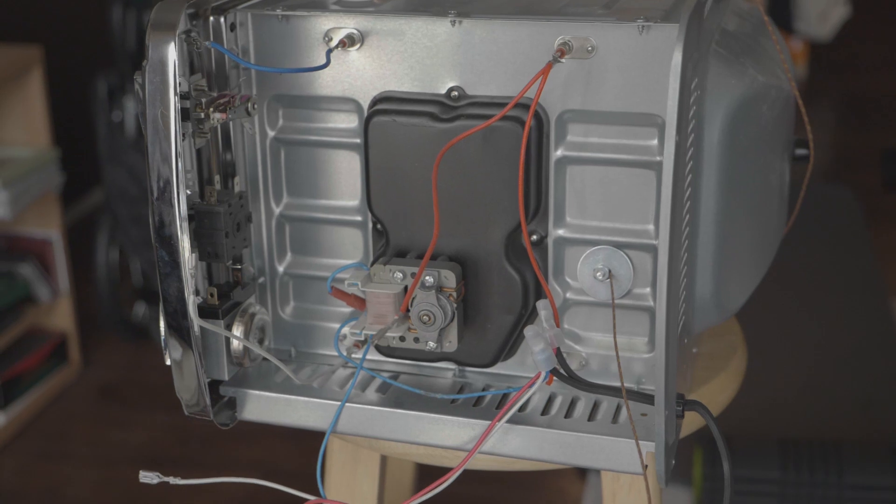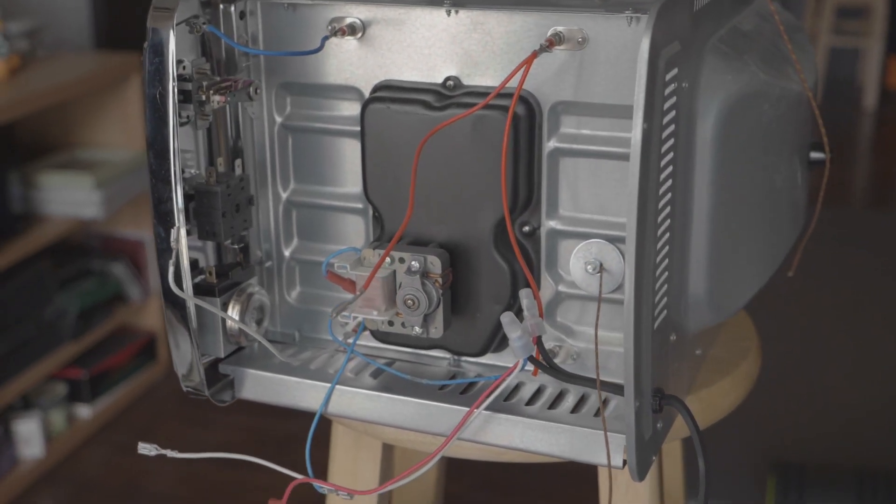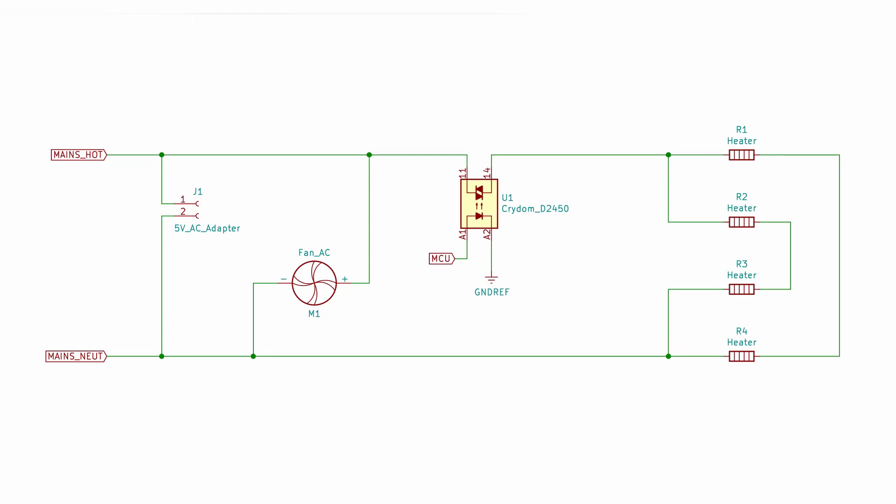One of the features I really liked — the reason I picked this one up instead of one of the other 2000 toasters on Facebook Marketplace — is that this is a convection oven, so it has a little built-in AC fan. The wiring inside the toaster oven is pretty boring, but what you should know is what the finished wiring diagram for this project looks like. I'm really removing the control elements from the front of the toaster oven and replacing them with a big solid-state relay and an electronic controller, which is our Nucleo board.